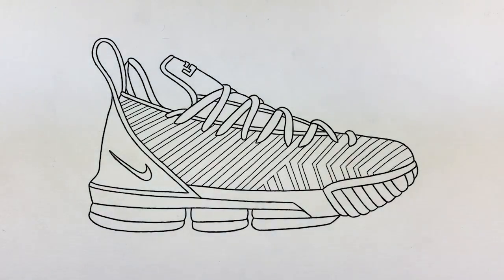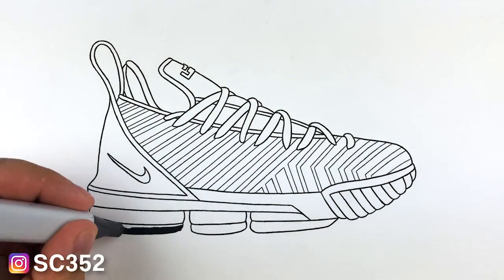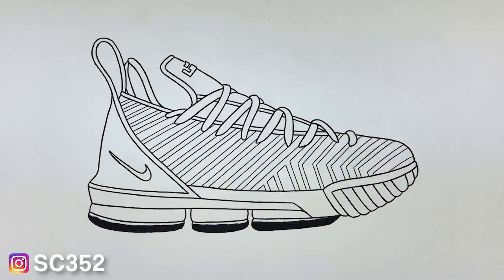If you guys enjoy the sneaker drawing videos make sure you hit the like button. If you enjoy this content and are new, hit that subscribe button and bounce past that bell to get post notifications. And you guys already know if I got a shoe that I'm doing a video of, you know the stencils are on Kixar.com — you don't even gotta ask.